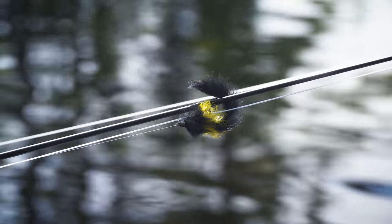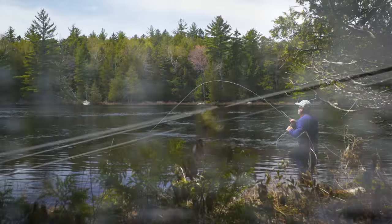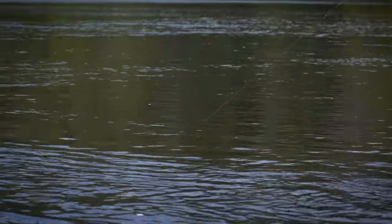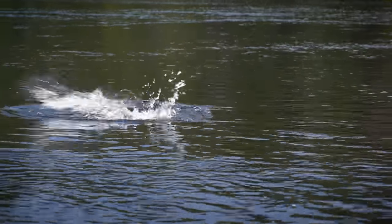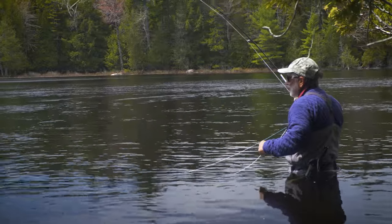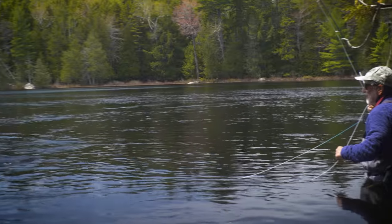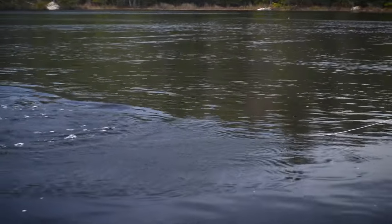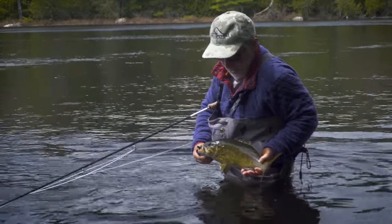I've got a weighted streamer fly on the end. That feels like a heavier fish. With the water this cold, I never would have thought we'd be catching smallmouth like this. That's a nice smallmouth too - that's a beauty.